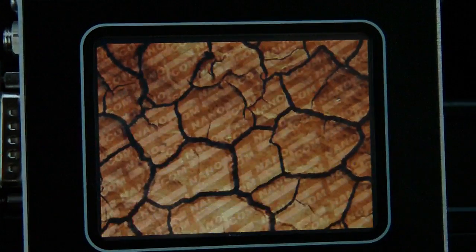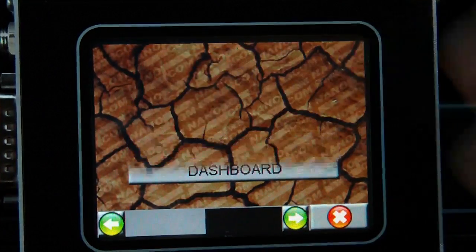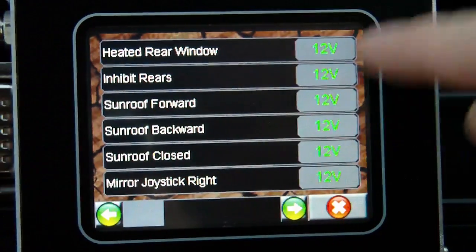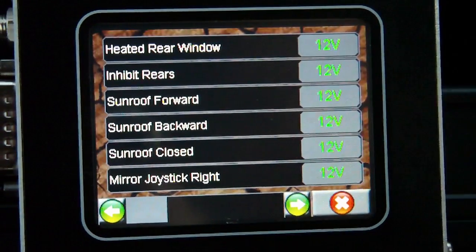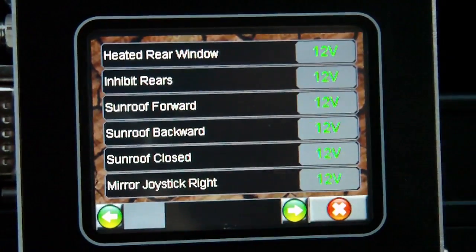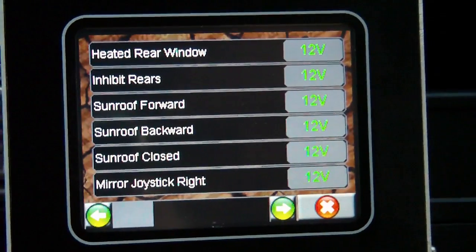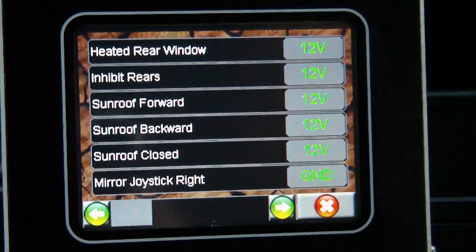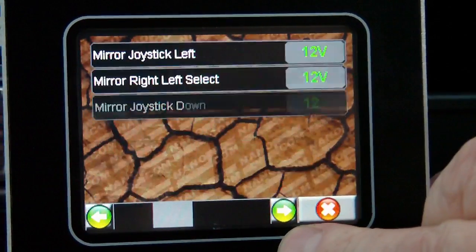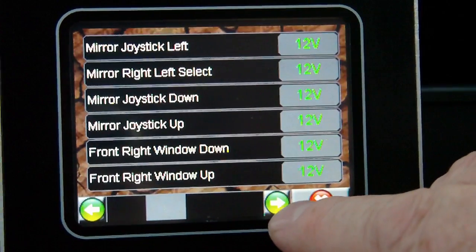Of course we have inputs — there's a huge amount of inputs. We're looking at the input status for all the different bits and pieces. You can see the sunroof, for example, and the mirror joystick left and right. When the button is pressed, you see the status change from 12 volts to ground, as I've just demonstrated. There are multiple pages showing live data from every other switch possible on the vehicle.